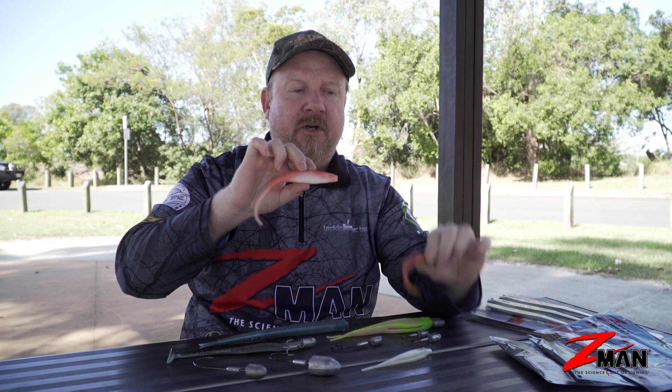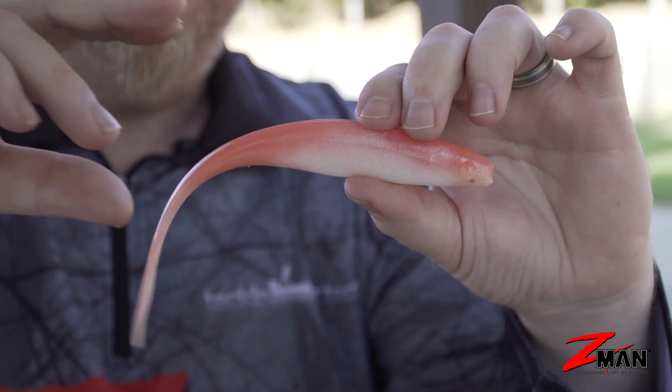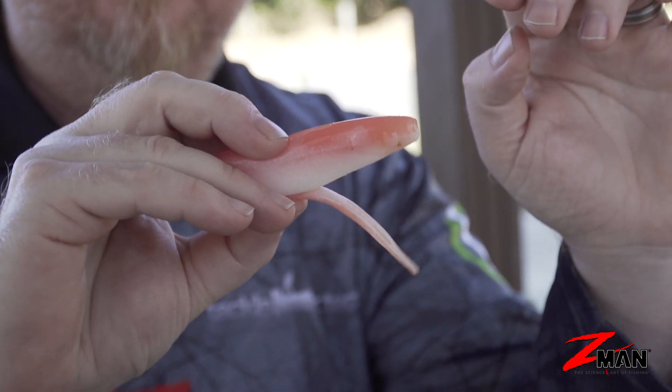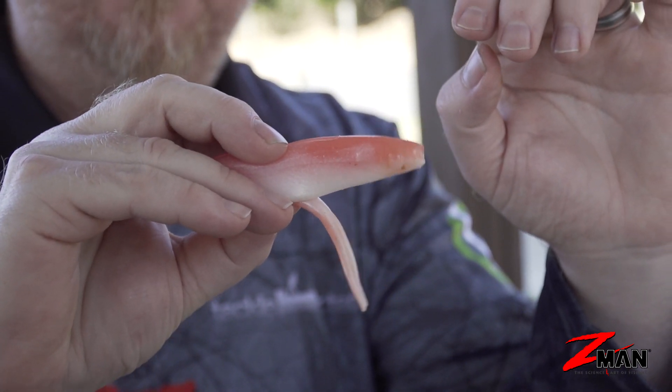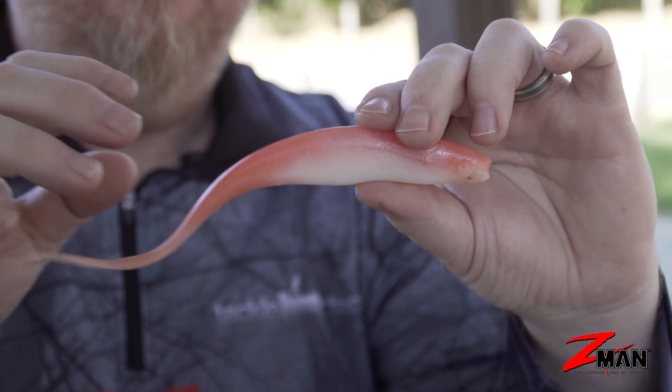From the 5-inch Centred Jerk Shad, we can step up to a 7-inch Centred Jerk Shad — a larger profile, but you can see it's still got that thin tapering tail. So when a fish bites and eats that plastic, it's still not much of a mouthful. You'll be surprised how small a fish you'll catch on it, but you'll also catch those big offshore species.